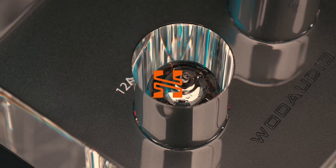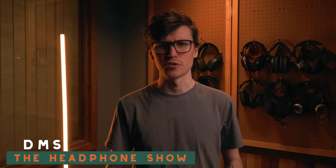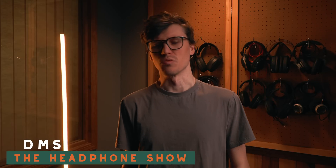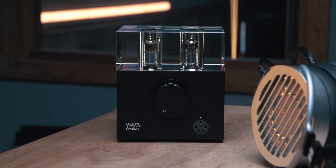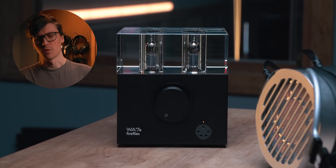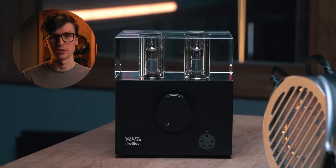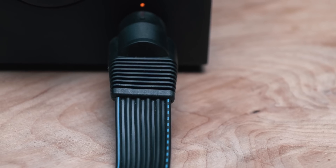The desk minimalist guys are going to love this one. I'm DMS, you're watching The Headphone Show, and today I'm going to talk about the Woo Audio WA7e — Woo's newest entrance into the electrostatic energizer amplifier line. It's a small form factor DAC amp made to power electrostatic headphones like the Stax, or other electrostats.